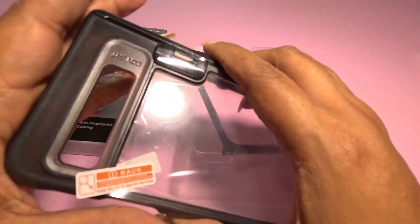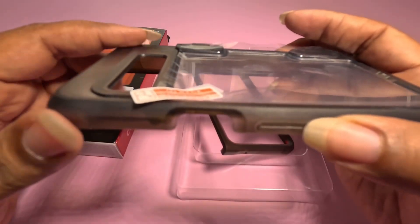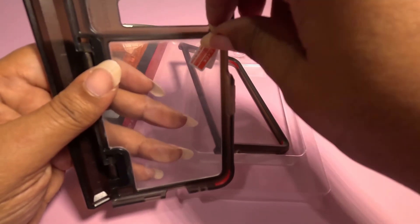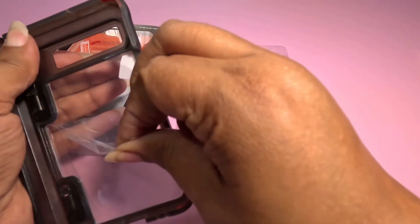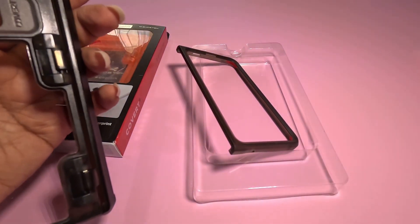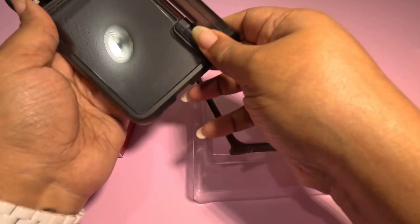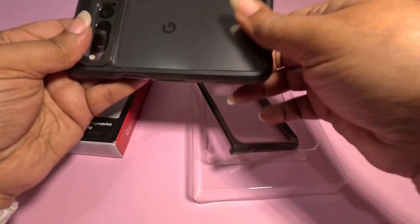If you like thick cases, this is right up your alley. It's got a diamond grip so you've got that nice grippable feel — you're not going to drop it. It's going to be raised around the camera with a nice lip there, and the back is clear. I'm going to take one protective film off first, as these are typically used to keep the case from getting scratched up before it gets to you. I already see some lint on my phone — I probably should have wiped it down before putting it in. Snapping this right in here.